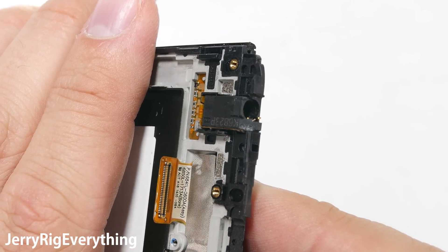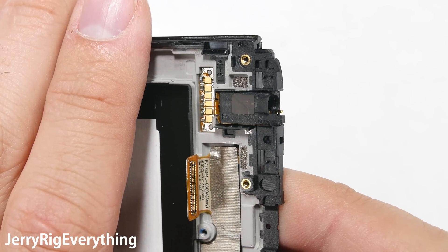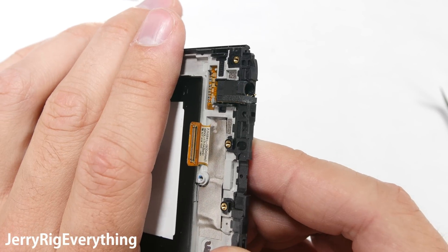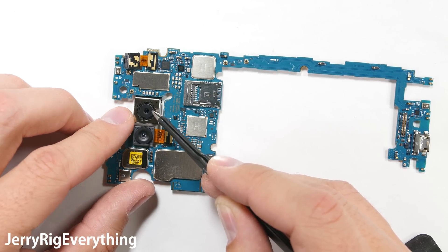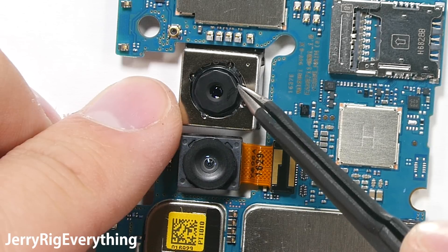Having a phone without a headphone jack would be like having a president who doesn't believe in climate change — completely illogical. I will link the replacement screens in the video description. You can check the price there; they are already surprisingly cheap compared to other recently released phones.